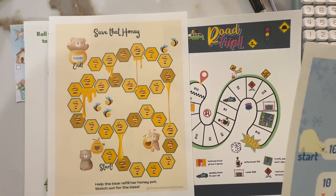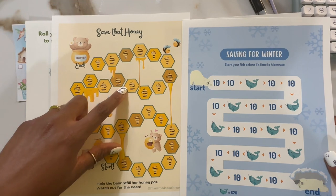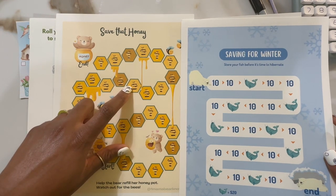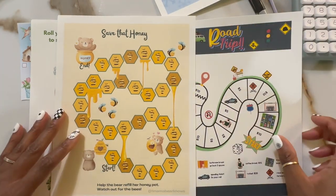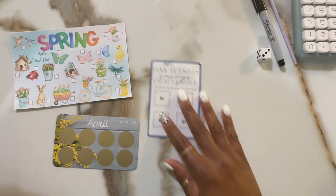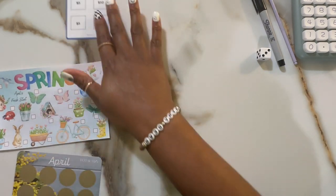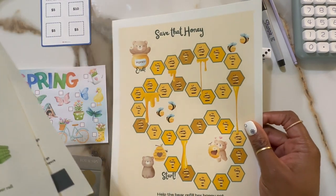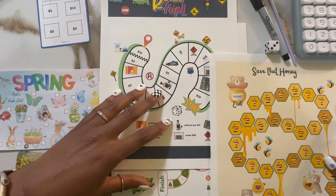I also have Save That Honey and Saving for Winter. Like I told you in a previous video, I did change the background of these to white, but since I had already printed it, I decided to just use it for myself. I think I'll do a little dice roll and make it into a little game. So we're going to do these three here and the road trip at top — we'll just stack it like this — and Save That Honey.